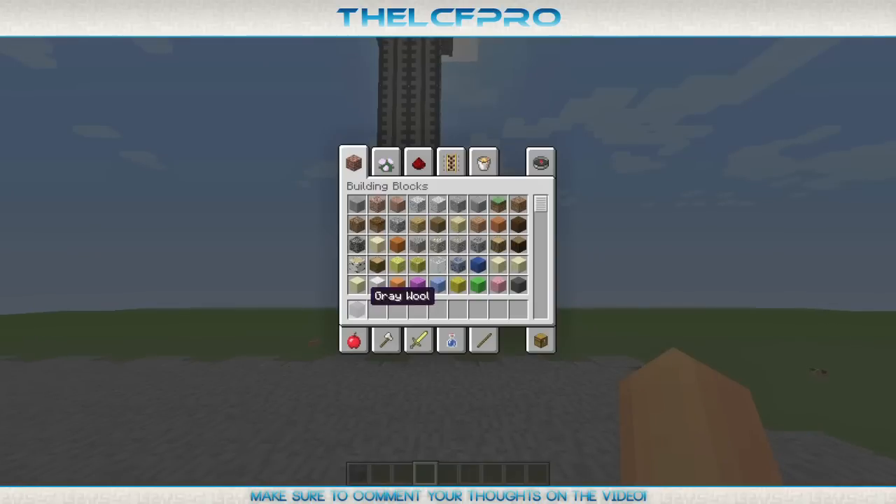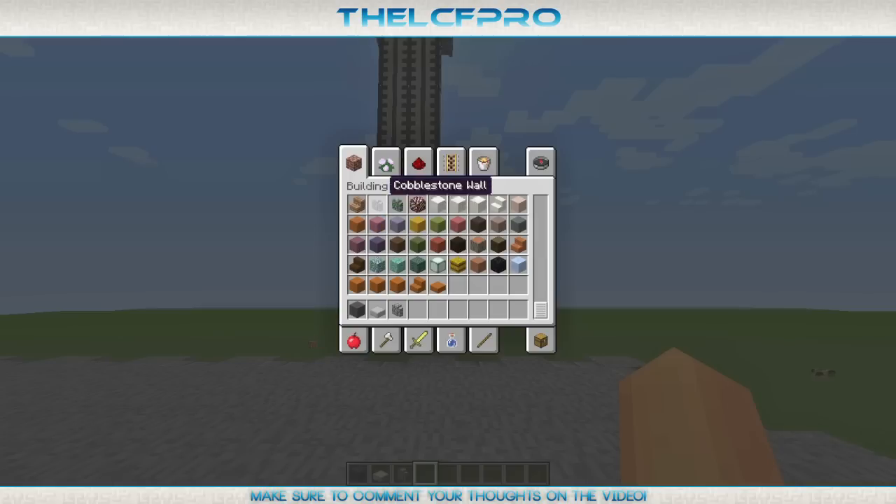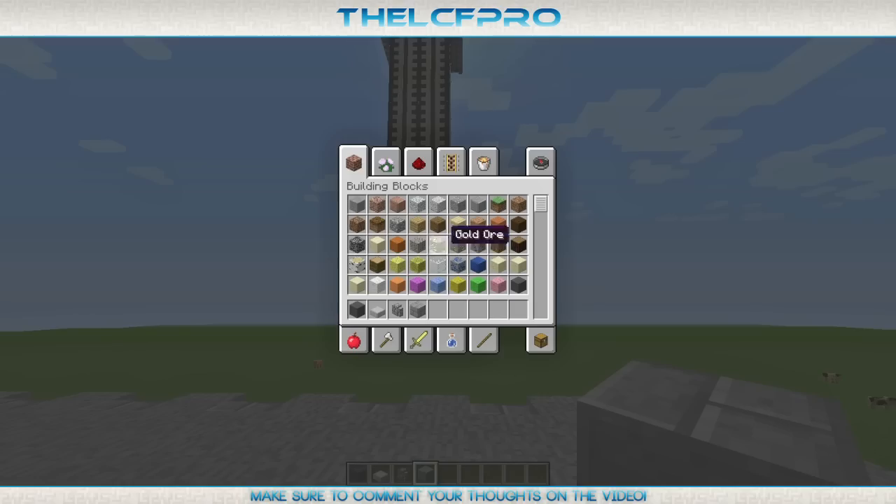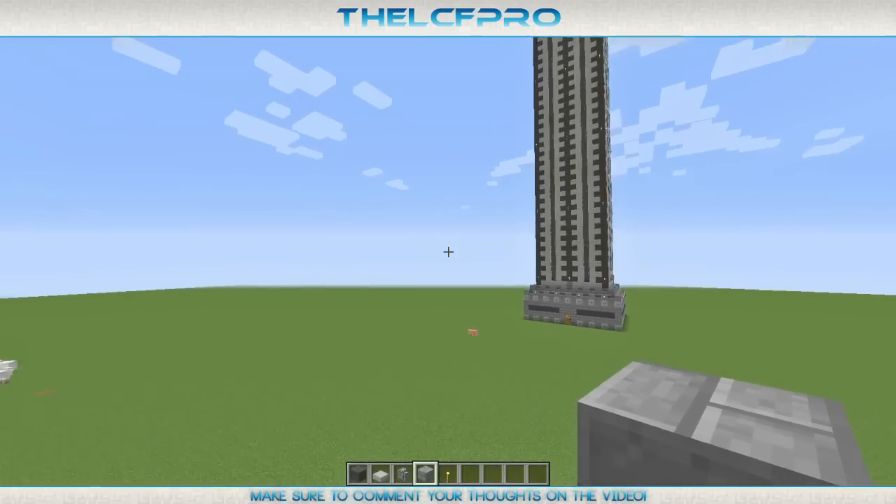The blocks that we'll be needing are some grey wool, mainly, as well as some stone slabs — where are the stone slabs? There we go. We also need a couple of stone walls, and we actually do need some stone bricks as well. Oh yeah, of course torches. And I think this is mostly what you will need for now.